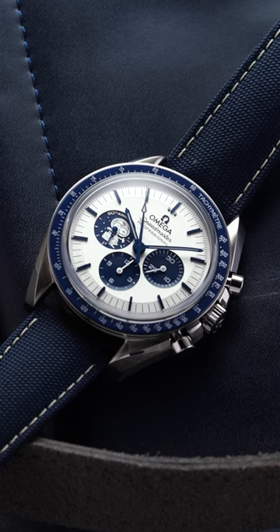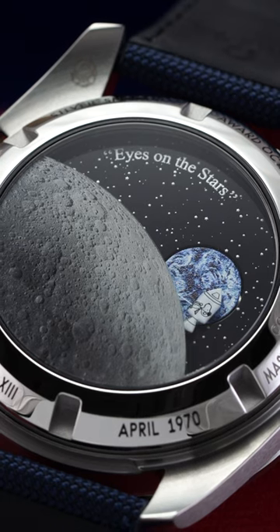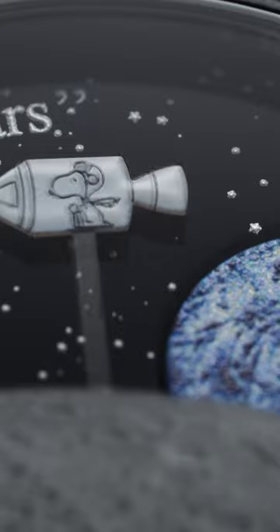This watch caseback is way more interesting than the dial. This is the Omega Silver Snoopy edition of the legendary Speedmaster chronograph, a watch that honors the Silver Snoopy award given to Omega after the watch came in extremely handy on the Apollo 13 mission.